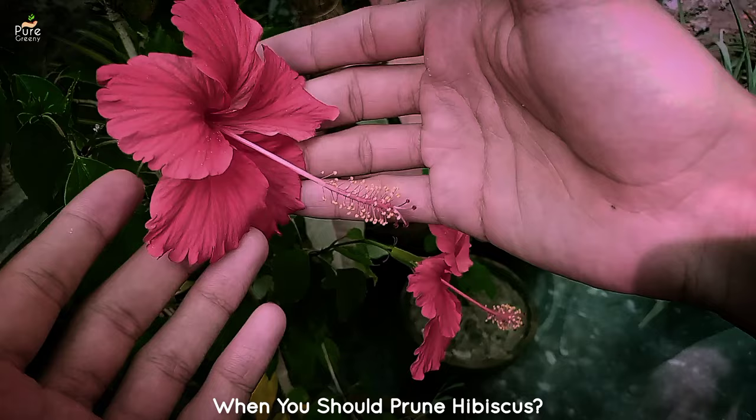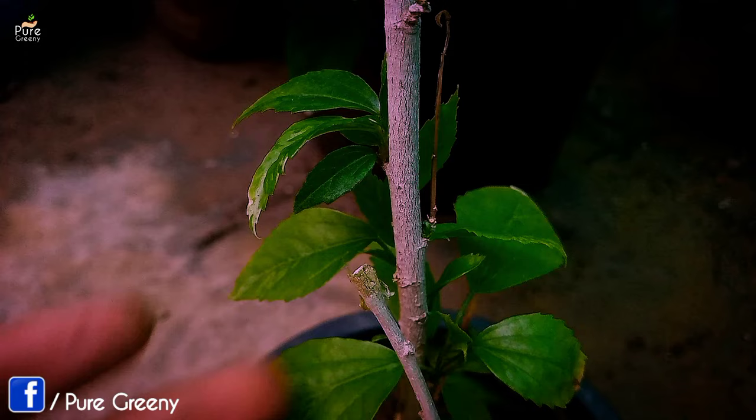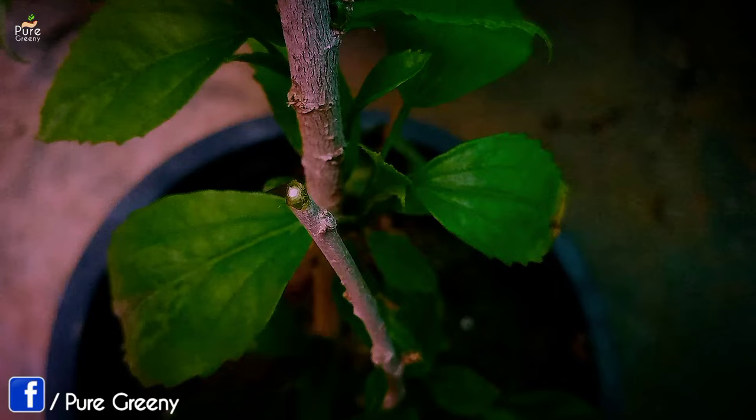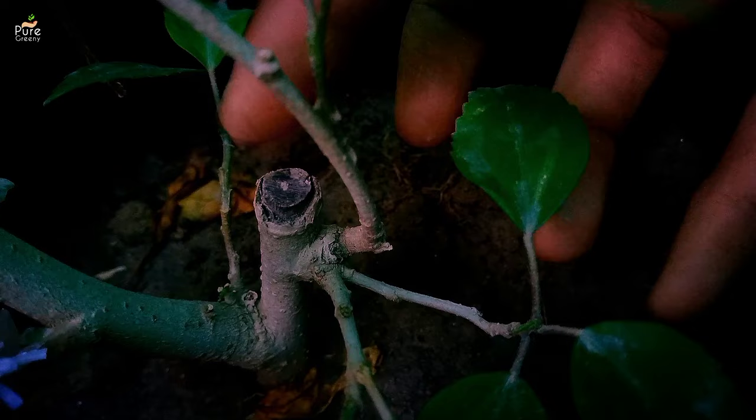Now let's know when to prune a hibiscus. The correct timing can boost the growth of the hibiscus plant, making our pruning successful. It is super beneficial if you do this in the right season. The best time to prune your hibiscus plant is in the spring season and throughout the whole summer season, because this is the growing time of hibiscus. If you prune it in the winters, there is nothing going to happen. In the spring season, the atmosphere is very favorable for the hibiscus plant to produce new branches and get more bushy.